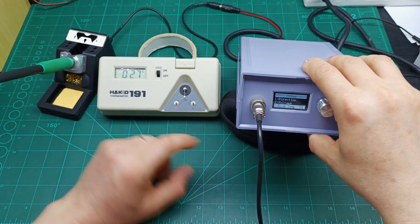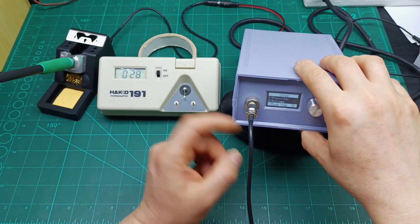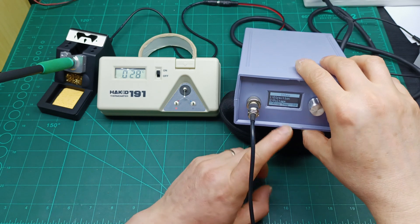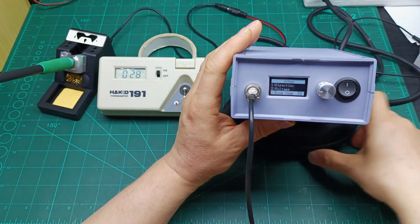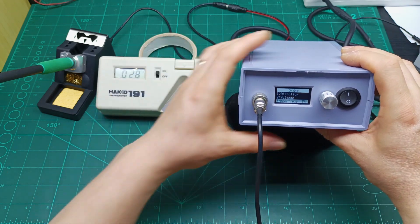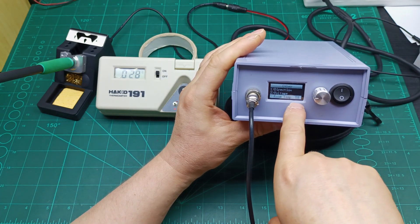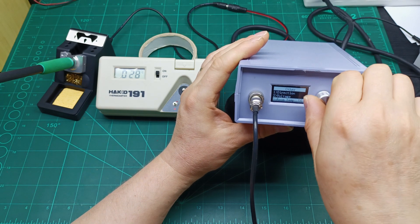You must have a tip thermometer or something to read the tip temperature in order to adjust this number — you can't do it by guessing. That's how I managed to find the right value. Right now I have it at 58 and it's running calibrated as it should be.